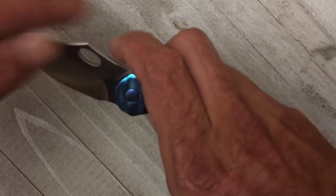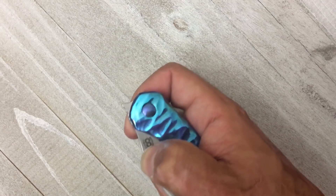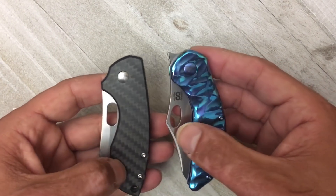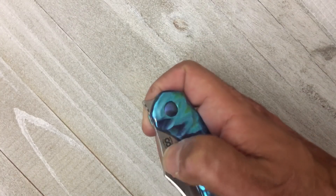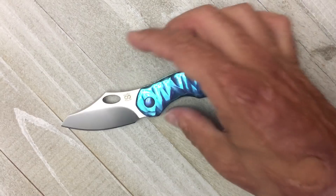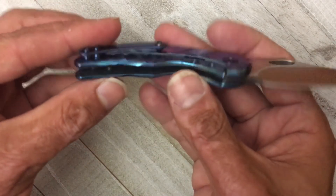You get a big lanyard hole right there. The thumb flick takes a little while to get used to because the flipper tab is farther back than most knives - for instance compared to other knives where it's up front. I understand why he did it that way because if it were up here it'd be hard to do your spidey flick. The deployment technique is a little different - you kind of push out in a way - but it just takes a little time to get used to. Love the bag-style pocket clip, goes in and out of the pocket very nicely with that polished titanium.